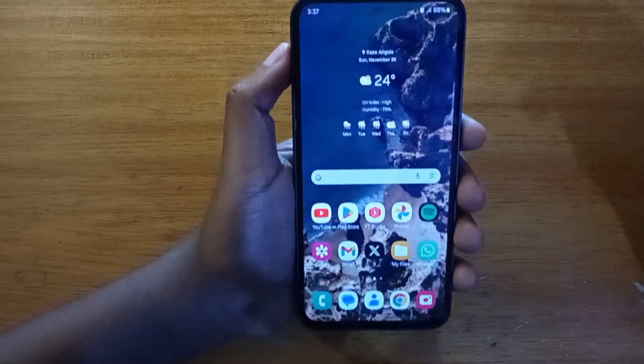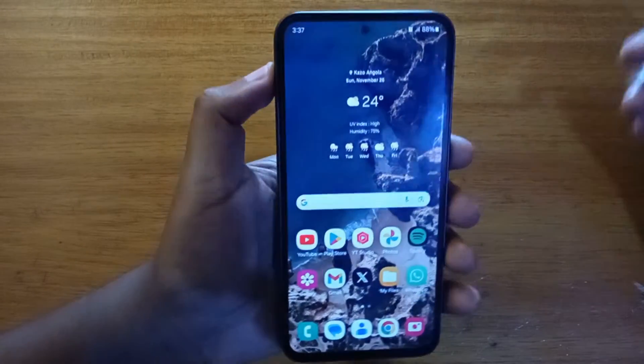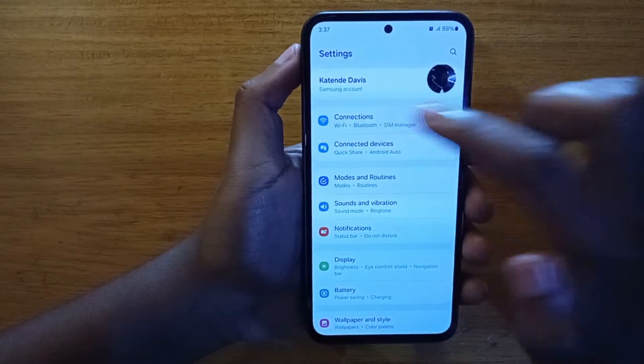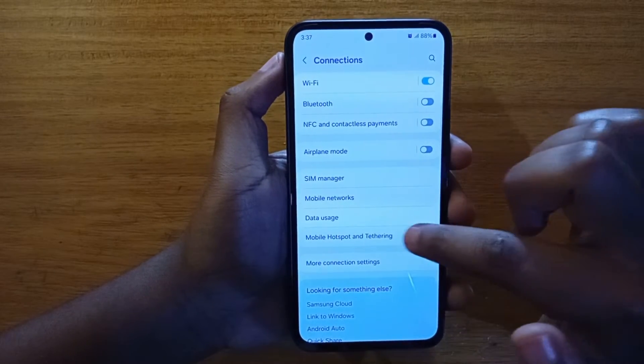But there's a setting you can enable that will allow you to have both turned on at once. So that's what Wi-Fi sharing basically is. To do that, you're just going to go to your settings right here. And from settings, you're going to go to connections. And under connections, you're going to go to mobile hotspot and tethering.